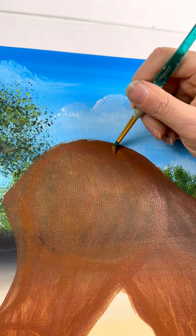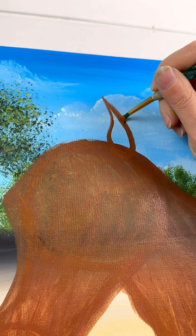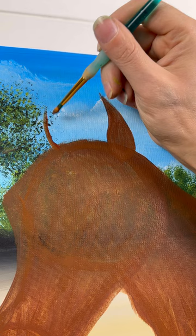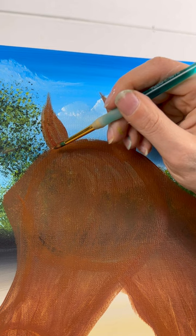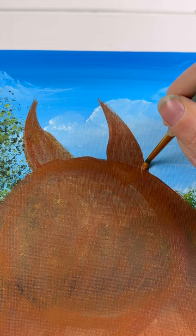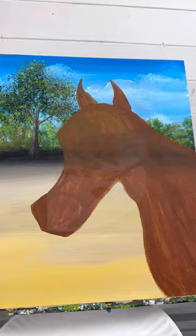Grab a smaller round brush and do a teardrop shape at the top right-hand side of his head — the curve at the bottom goes into the head a little bit and the point is tilted to the left. On the other side, do another teardrop shape pointed towards the right, but the bottom curve is actually behind his head, so just cut the bottom off and finish that circle. Take a little bit more paint on the right-hand side of the ears to connect them to the head. Dry it and you have your horse shape.